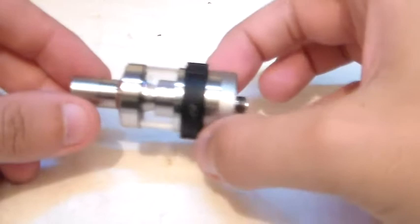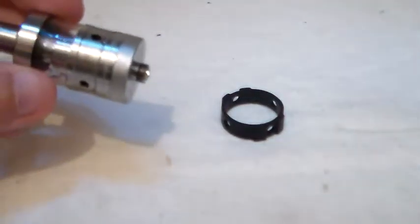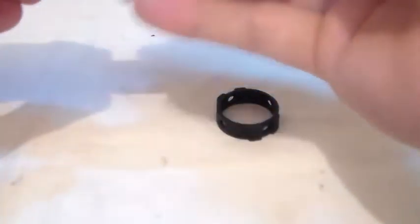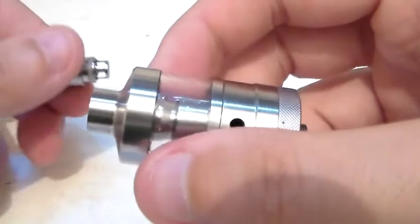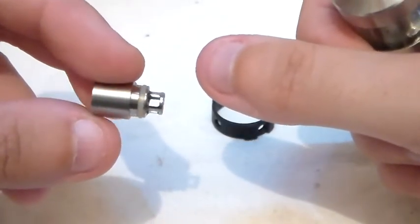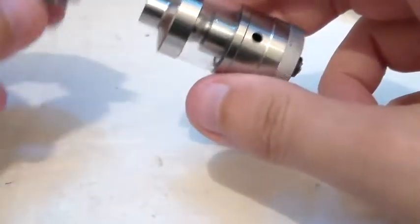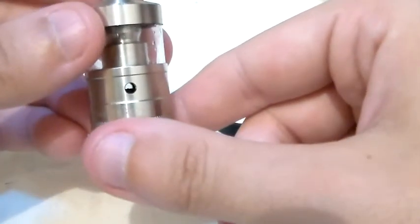Having a look at the tank now. You've got your black airflow control ring, which does and doesn't work — it's quite weird. The drip tip: you can use your own 510 drip tip if you want. The one you get with it has got the spit back protection. And you've got some quite big airflow holes — four of them around the side there. We'll take a look at the deck.